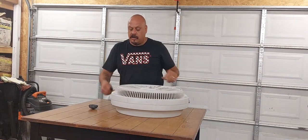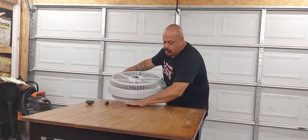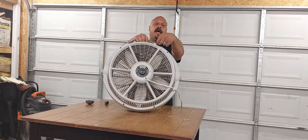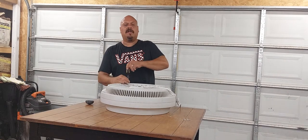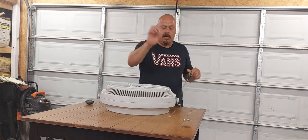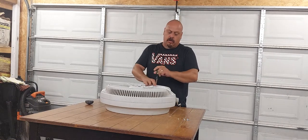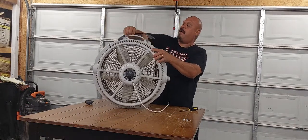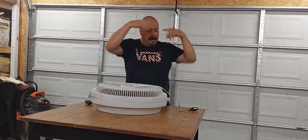So you have four screws that actually hold the fan shut — right here. Four screws. And then you have two screws up here on the handle that also hold the fan together — the front side and the back side. These are smaller, really tiny screws. Those two screws open up your fan. Then you've got to clip the handle off right here — just grab it and pull.